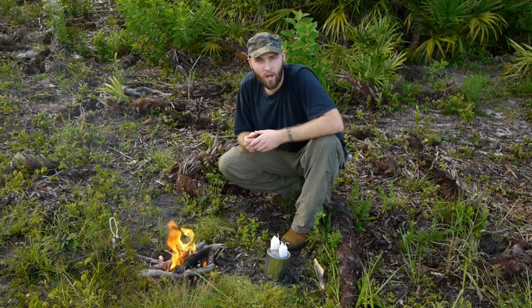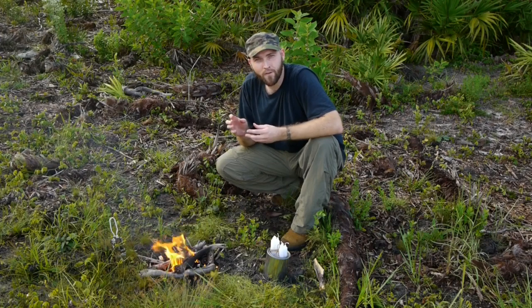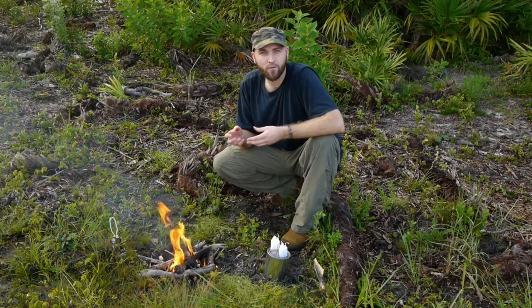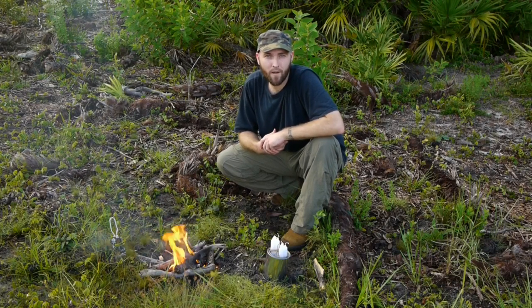The wax impregnated cotton ball acts as a small candle with wax that is frayed inside of it, which will catch the spark and stay lit for three minutes. We've even clocked them up to five minutes depending on how much wax you put in your mix.